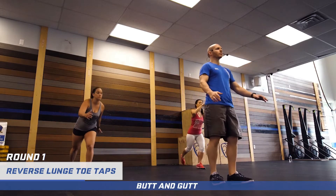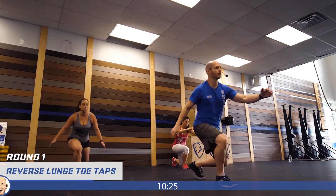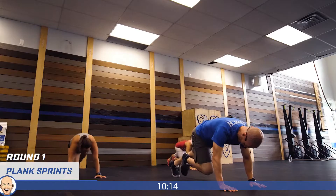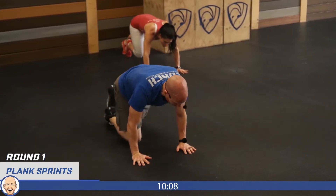Reverse lunge toe taps — step down, up, that's one; step down, up, two; three; four; five. Switch to the other side, left leg back. One, two, three, four — great job. Now we're going to get into the ground for 20 plank sprints — these are single count. Get into that push-up position and start with the left leg. One through twenty. Great job.